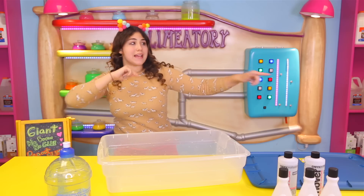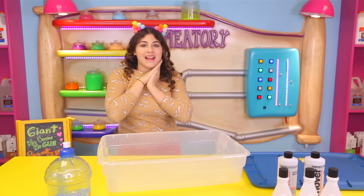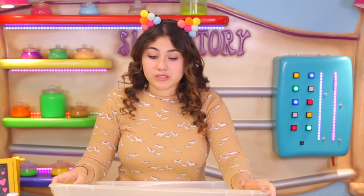What's up guys and welcome back to the Slime-a-tory! Today I'm going to be doing a new Borks New Glue Giant Slime and I'm super excited for this because this is actually a really, really cool slime — we are going to be making slime out of peanuts. And not peanuts that you eat, okay?